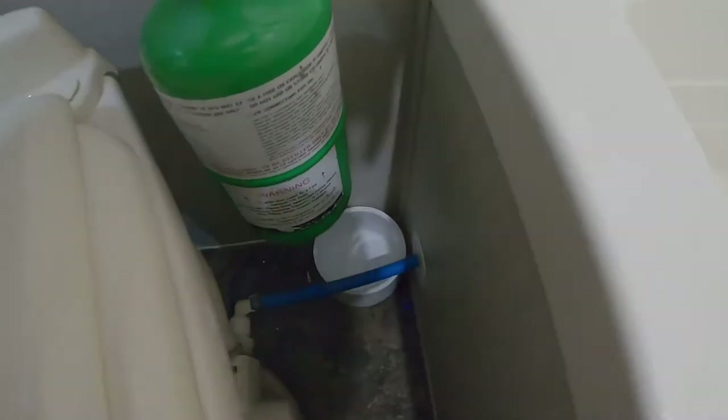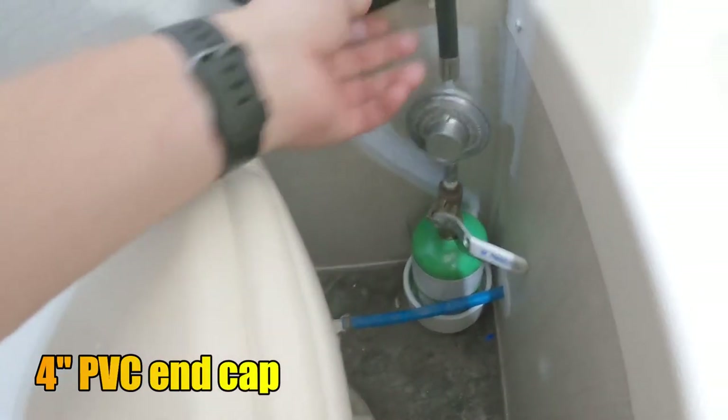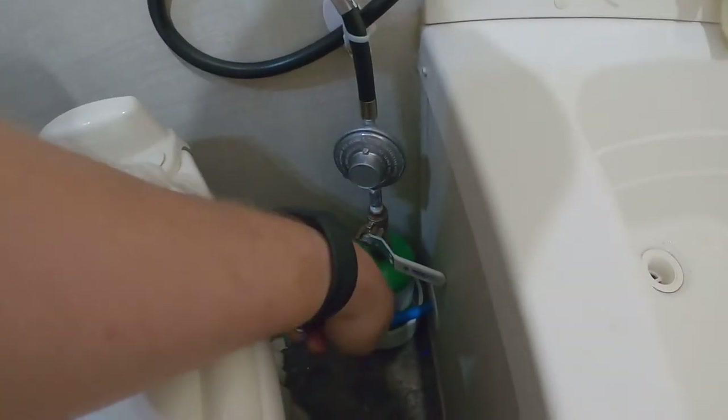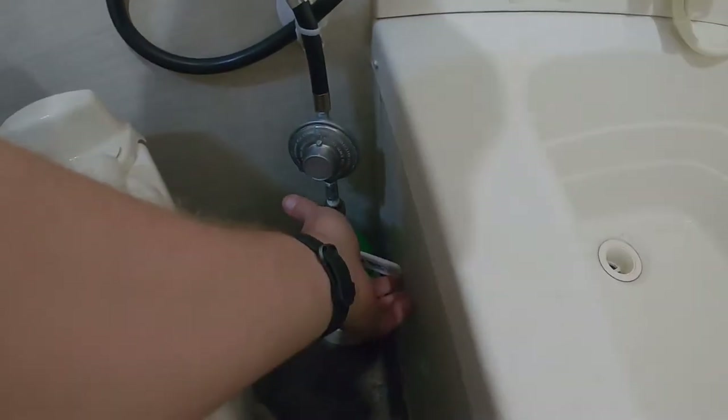I also got a 4-inch cap. I'm going to put a command strip there just to hold it. That cap will keep it from moving around during transport.